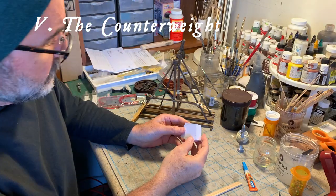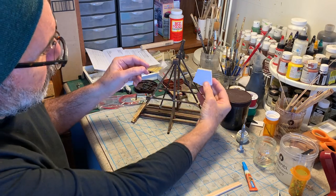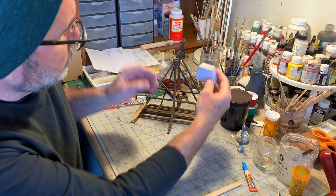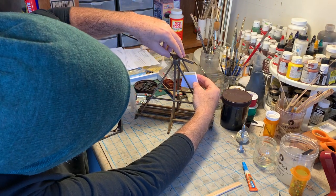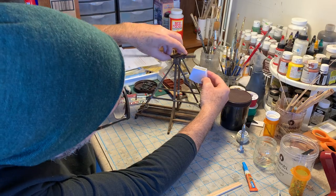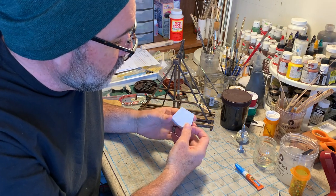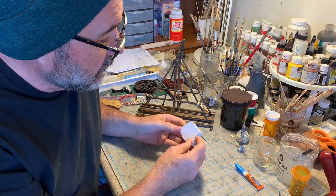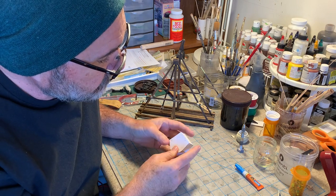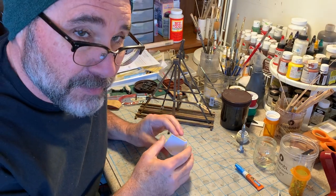The counterweights on a trebuchet were often just a big wooden box shaped kind of like this, and this would be filled with rocks or sand or what have you. It hangs down here and creates the force necessary for the sling to work. I'm cheating a little bit here because I'm building an inner box out of crescent illustration board — it's about a sixteenth of an inch thick. I'll paint this dark brown, then clad it with real wood on the outside. You'll never know it's there, but it just makes the job quicker and easier.